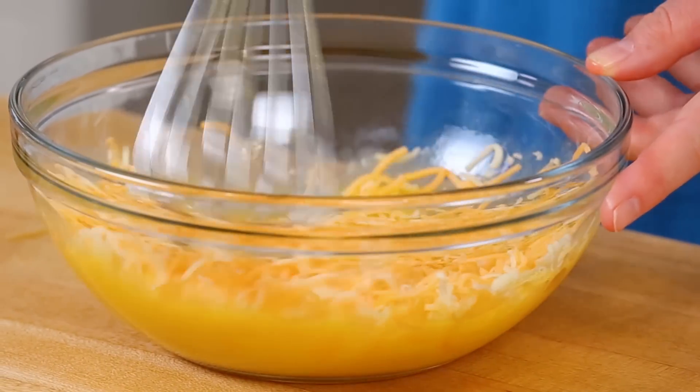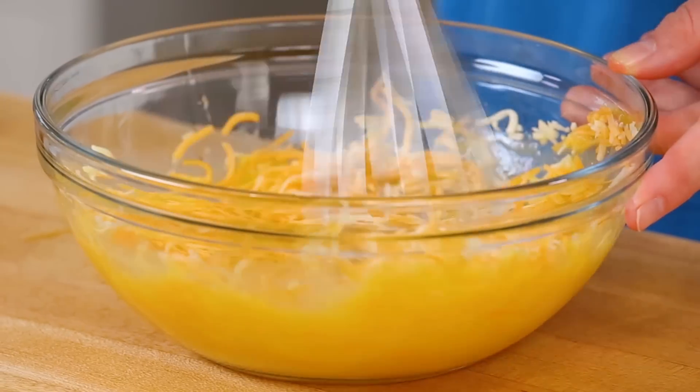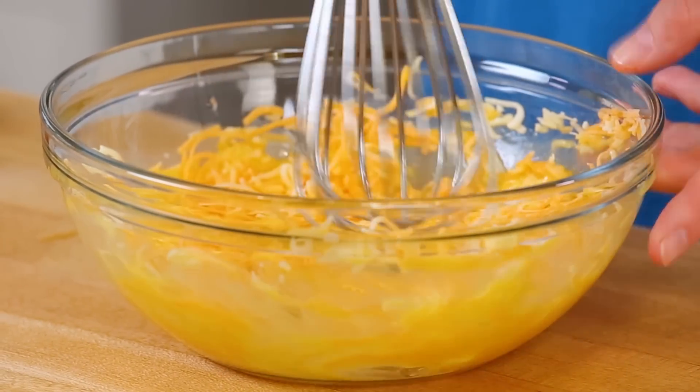You can use any cheese you want in this recipe — mozzarella would be really good, Swiss would be fine if that's what you wanted to try. One thing to keep in mind is that the finer your shredded cheese, the better your waffles are going to turn out. So try to get that cheese nice and fine when you're shredding it up.